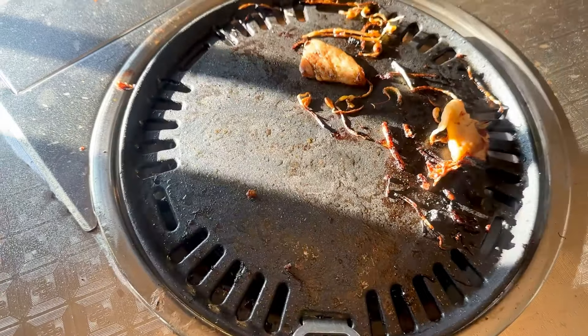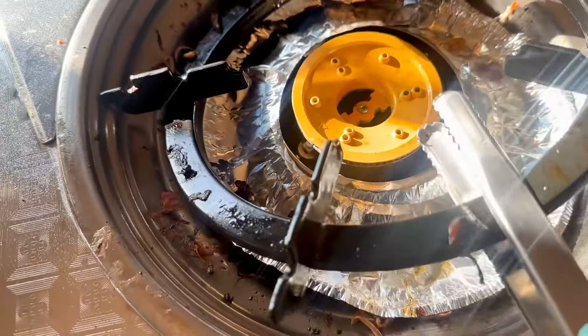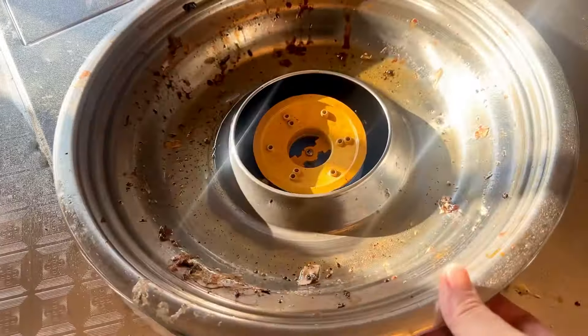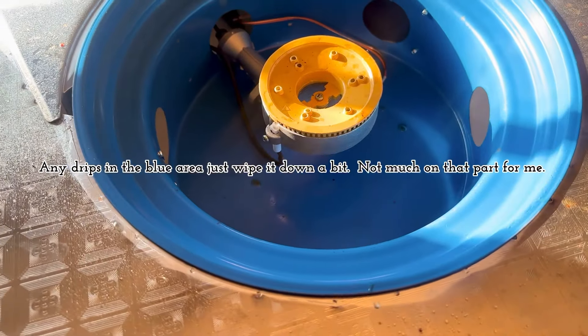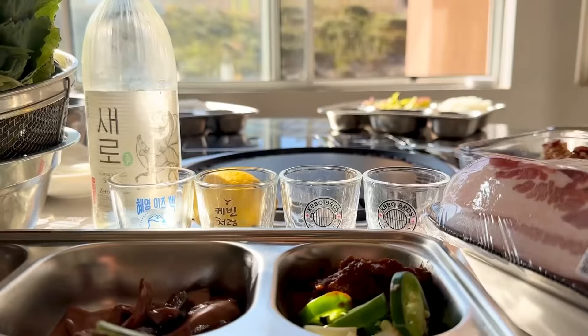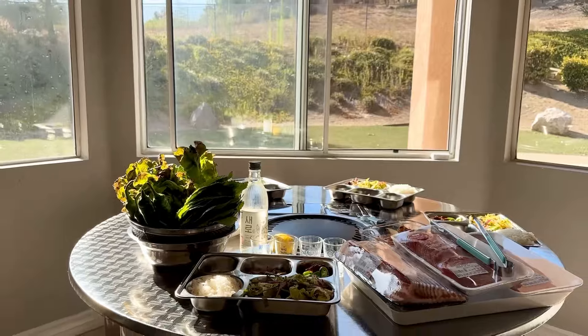For cleanup, you just use the little tool to take the grill out. I lined it with foil but most of the grease actually landed on the sides rather than the foil — all the kitam flows to the sides. You can pop the inner part out and easily wash it. It's pretty easy to put back together too.